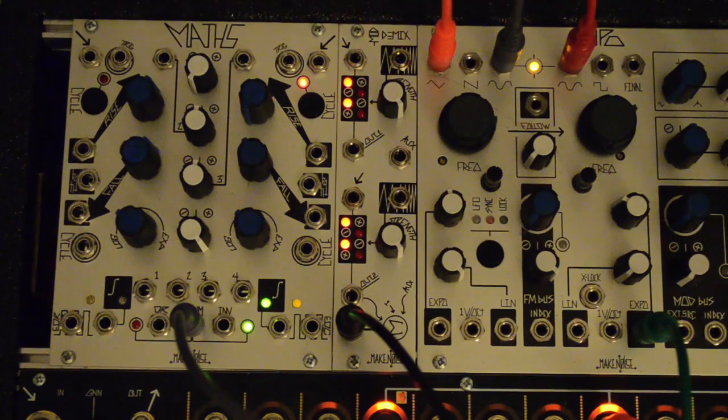The new edition of the MakeNoise ModDemix is the same classic circuit, but with a few minor changes for streamlining and ease of use.